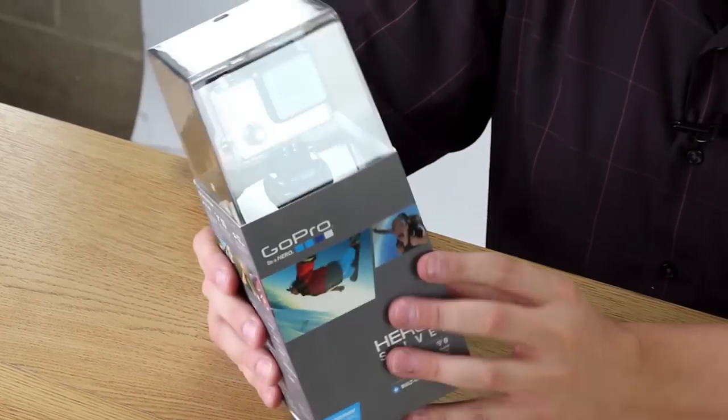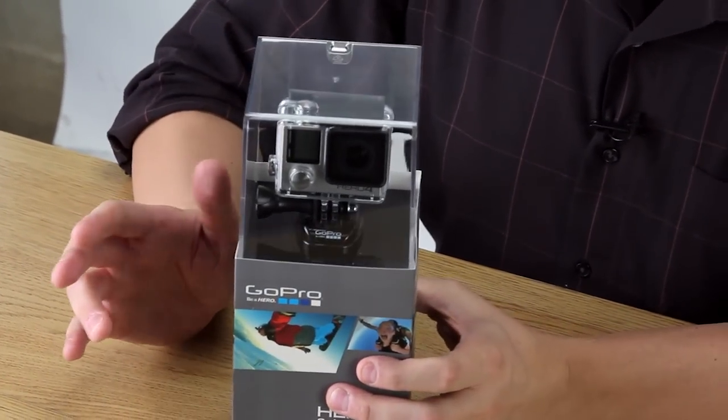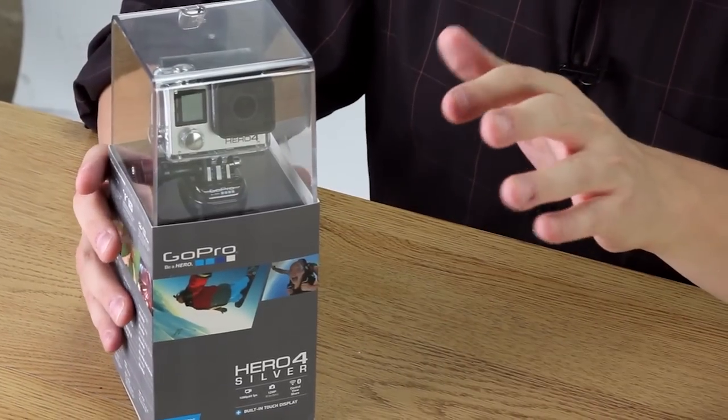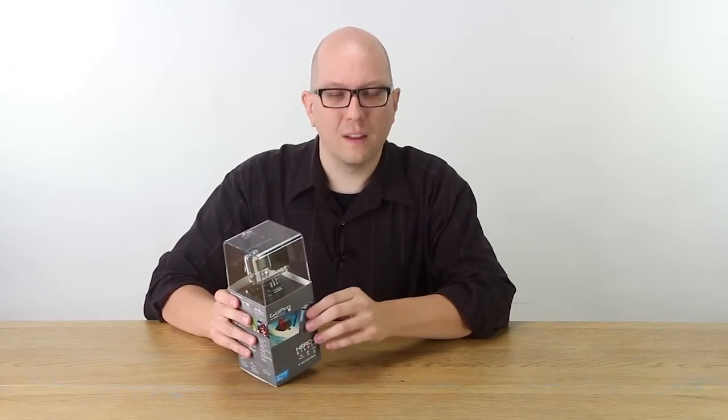This is the Hero 4 Silver, and we want to do a little unboxing, and then we're going to add a couple of our accessories to make sure that everything still works OK. So let's crack into this guy.